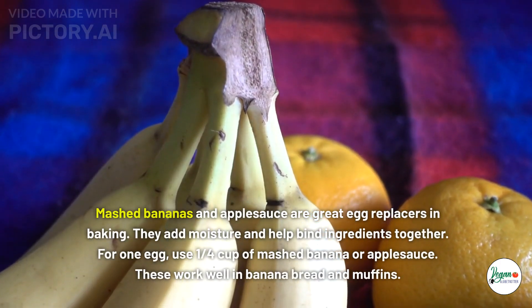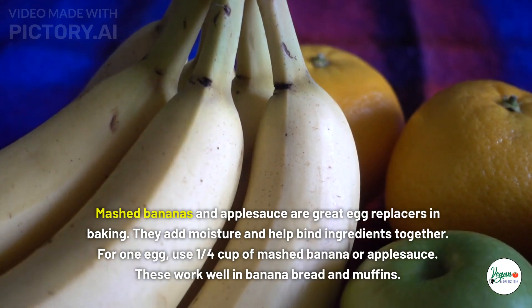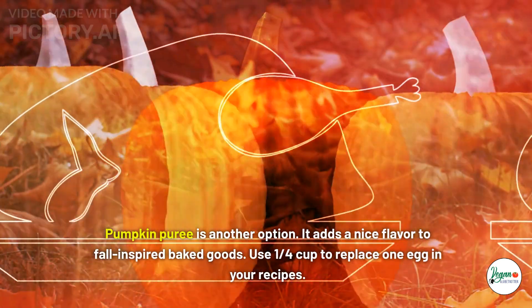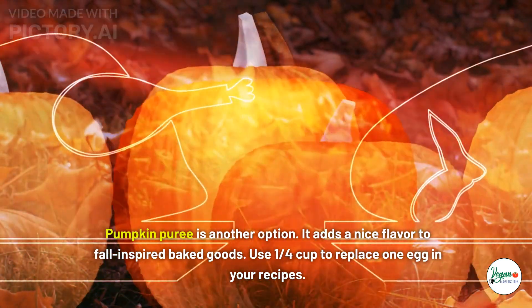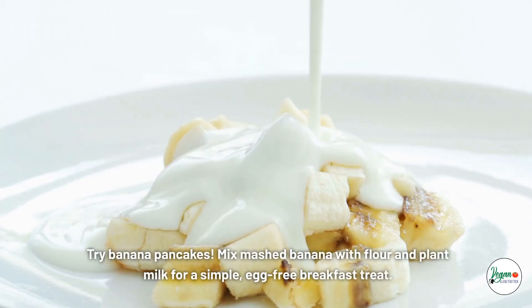Fruit purees as egg alternatives: mashed bananas and applesauce are great egg replacers in baking. They add moisture and help bind ingredients together. For one egg, use one-quarter cup of mashed banana or applesauce. These work well in banana bread and muffins. Pumpkin puree is another option — it adds a nice flavor to fall-inspired baked goods. Use one-quarter cup to replace one egg. Try banana pancakes: mix mashed banana with flour and plant milk for a simple egg-free breakfast treat.